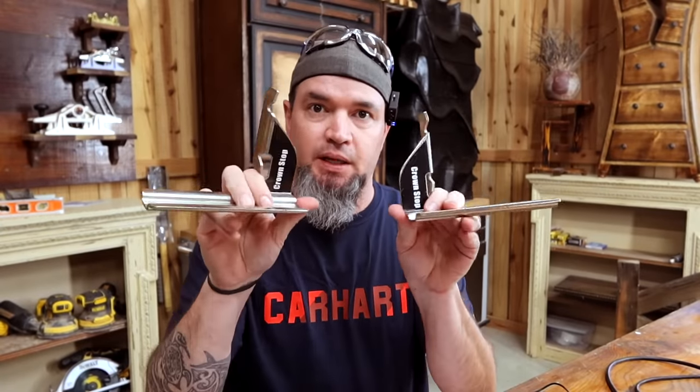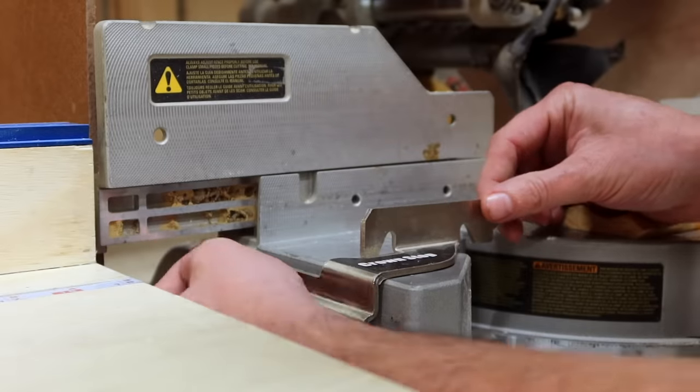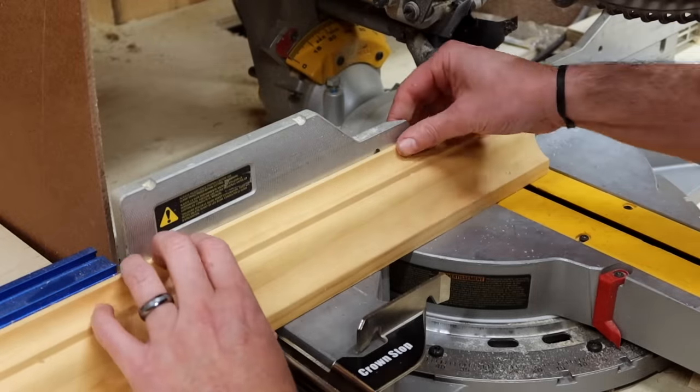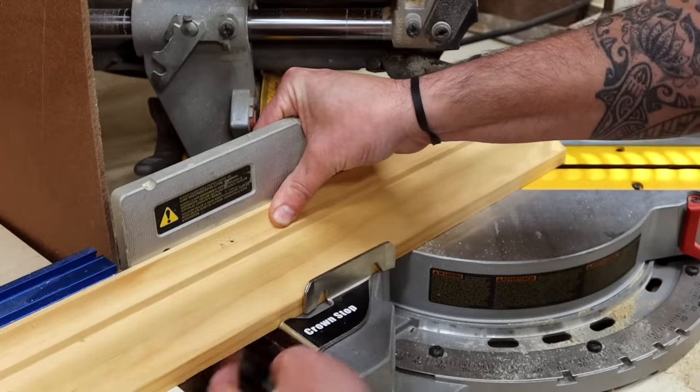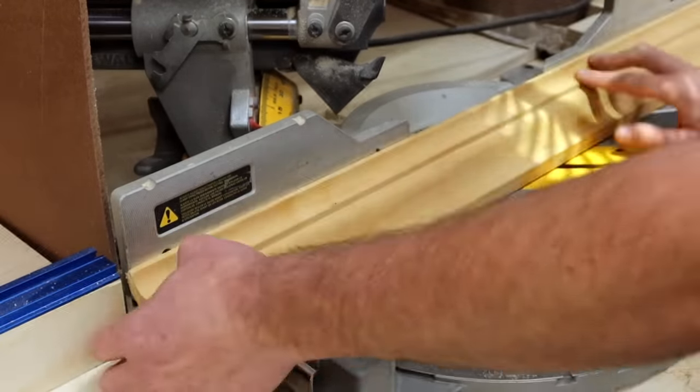Everyone's nemesis for some reason seems to be cutting crown molding — that's where these little babies come in. These are crown stops. Several different companies make them. Most miter saws have a place for a bolt to be screwed into the side, and that's how these crown stops attach using a wing nut. You nest your crown molding upside down as you normally would, apply the crown stop, slide it in, and lock it down. Every time you put a new piece of crown on your miter saw it's already set up for the exact same spring angle as your previous cut.